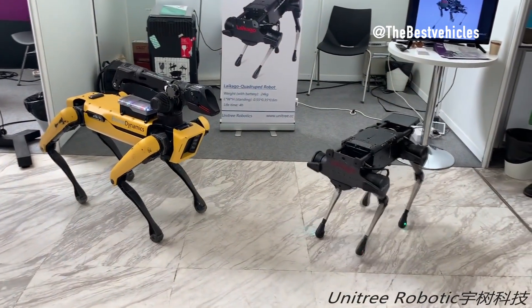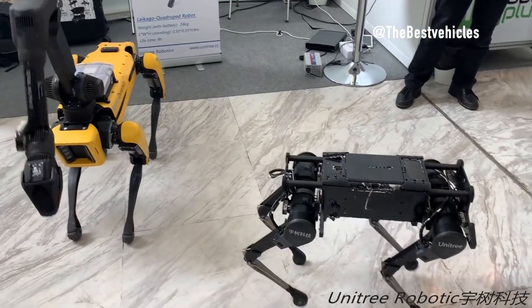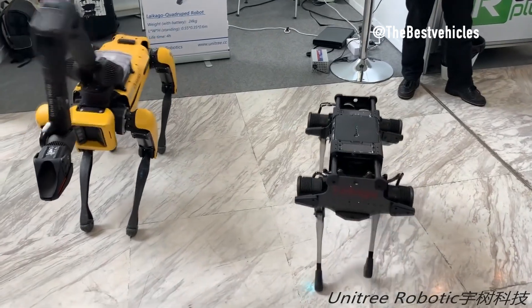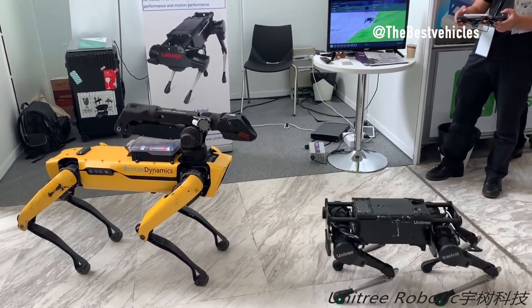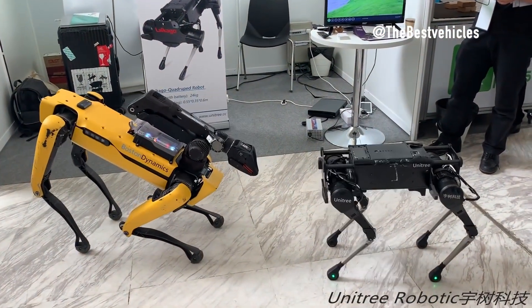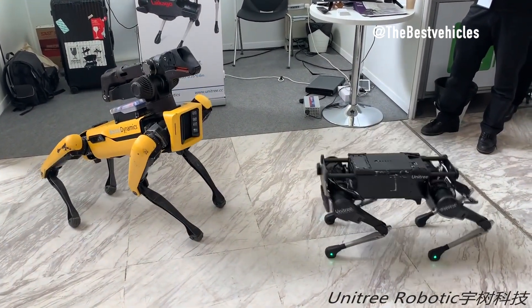Physical Dimensions — a comparative overview. Boston Dynamics Spot boasts a sleek design with dimensions of 1,100 mm x 500 mm x 610 mm in its walking position, weighing in at 32.7 kg. In contrast, Unitree B2 stands at approximately 1,098 mm x 450 mm x 645 mm, with a weight of 60 kg, showcasing a more robust frame.